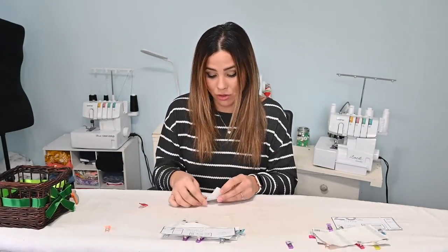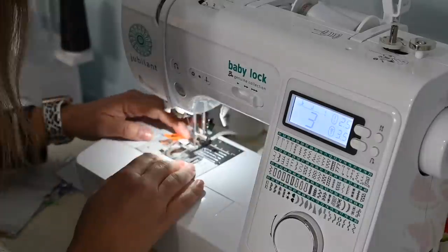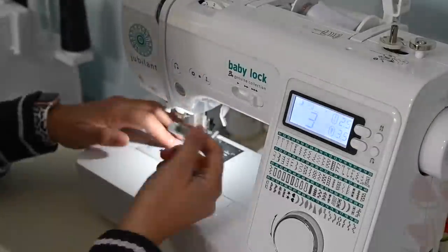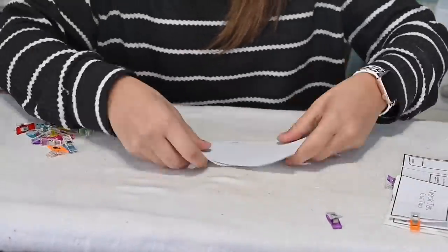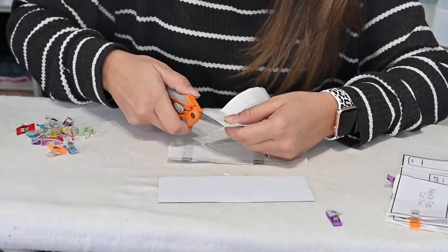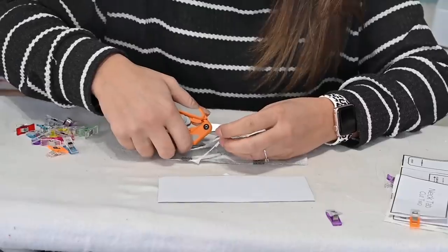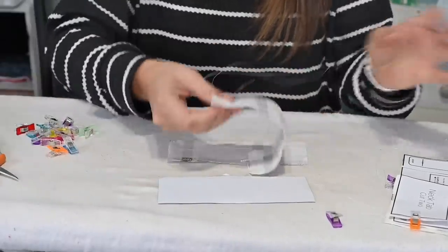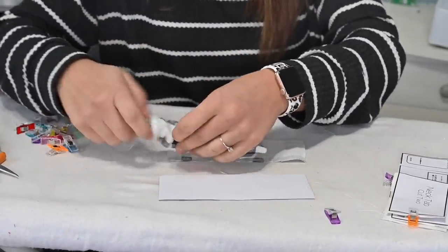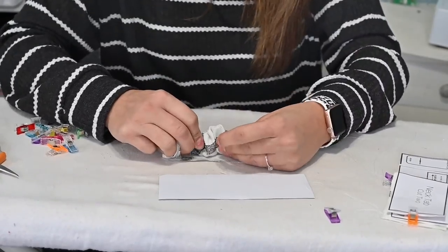For the neck tab there are two pieces. We're going to sew around it as well. Once they're all sewn, keep them together so you know which is which. Then we're going to trim the seam allowance, mostly at the corners, to reduce bulk. Do that for all of them. Then turn them right side out — you can use any tool to poke out those corners. I'm using serger tweezers. Then give them all a good steam.